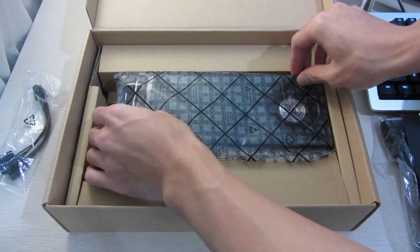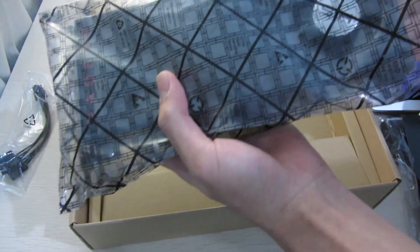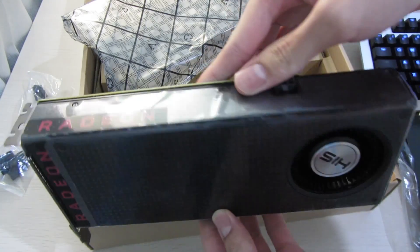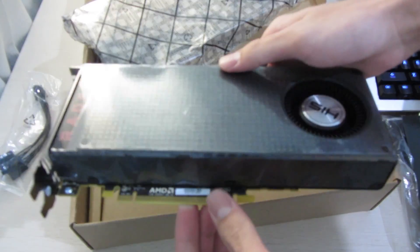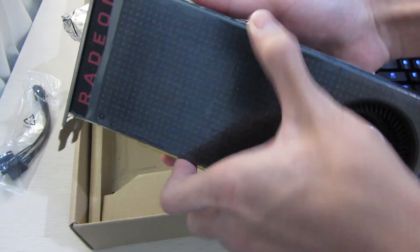That's it for accessories, so just the graphics card left. It comes in anti-static packaging, and once you take it out you can see the card itself — it's a normal reference RX 480, still wrapped in plastic, so let's take it off.